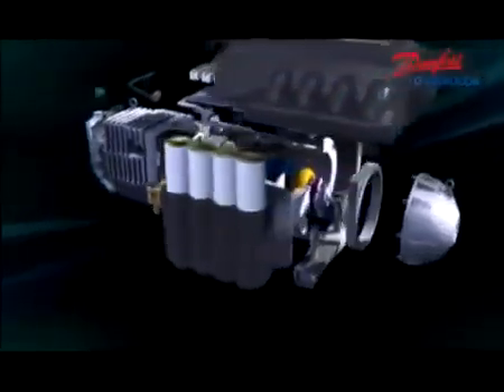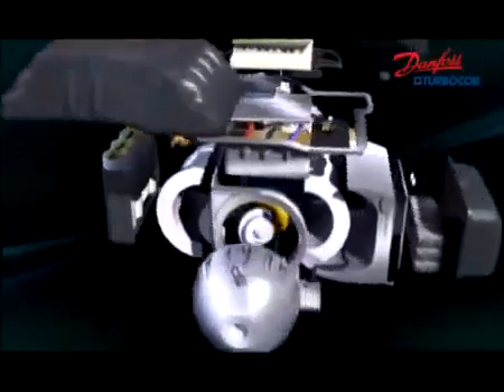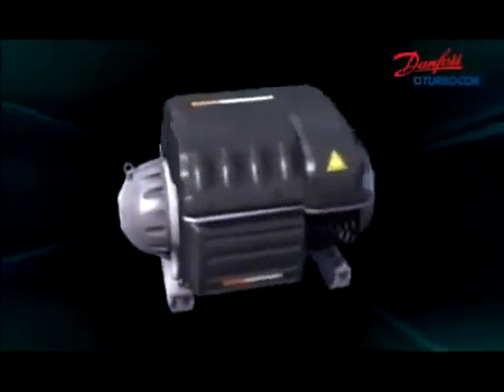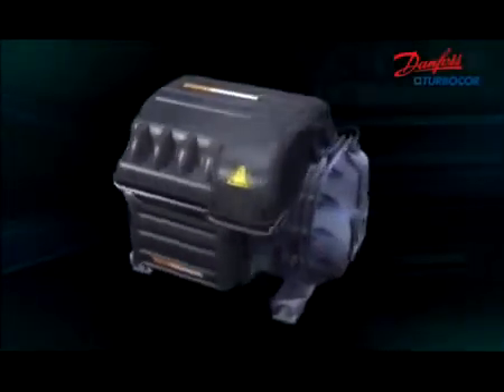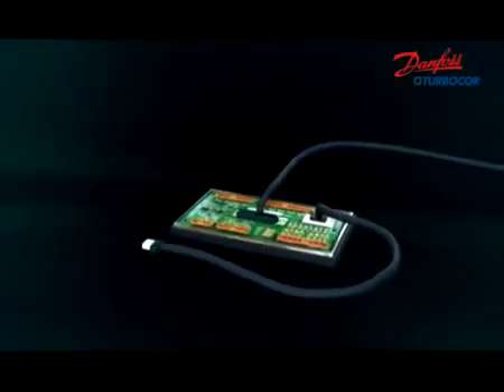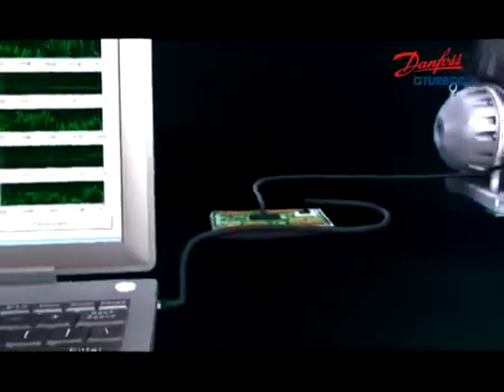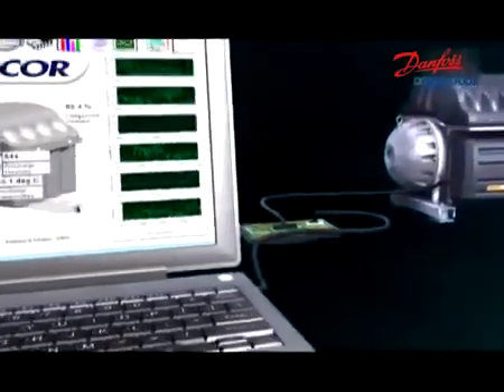Danfoss TurboCore is the world's first truly smart compressor. Up to 150 points of performance and reliability information are continuously recorded. Danfoss TurboCore maintains communication with the chiller to fully utilize the digital information, creating a fantastic intelligent air conditioning system.